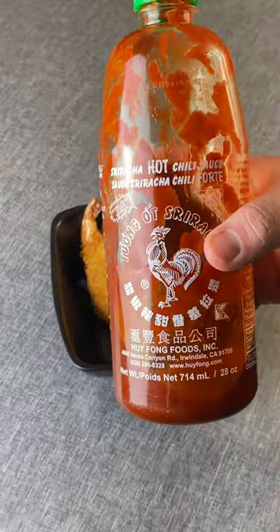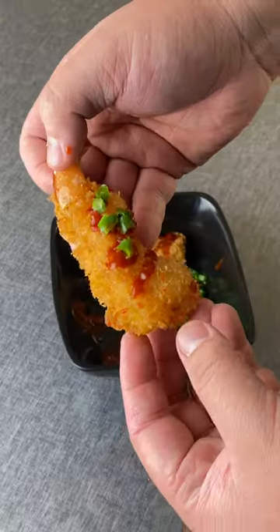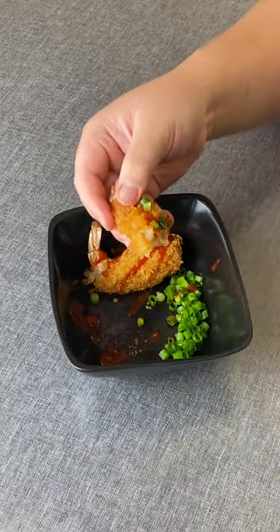I can't eat it without sriracha. I like sriracha. Shut the fuck up. Here I go. Oh my god.